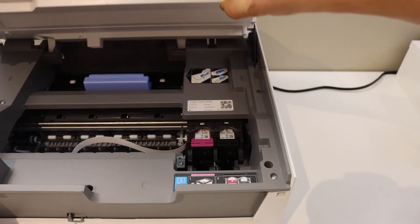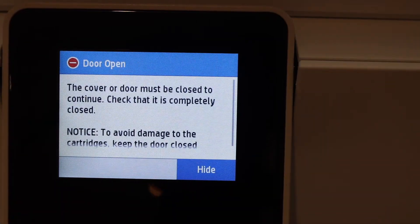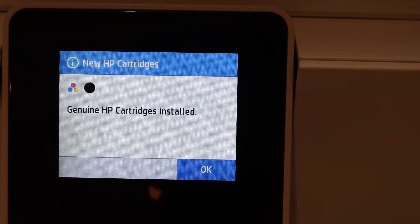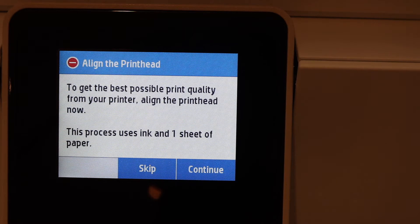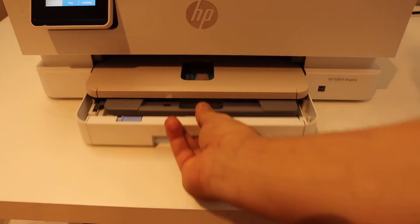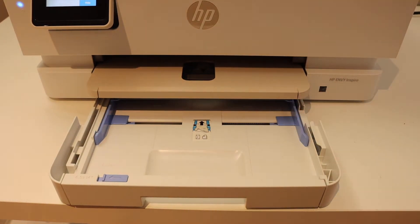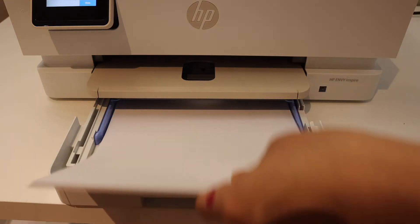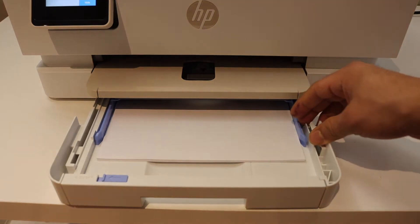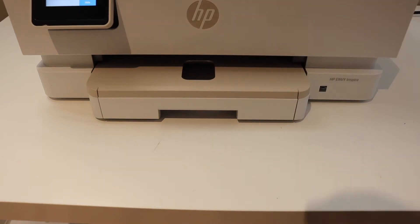Press the door down and it will close automatically. Click OK. Now we can start the print head alignment for best print quality. Before that, we will load the A4 size paper. The paper tray is at the bottom — you can slide it out.